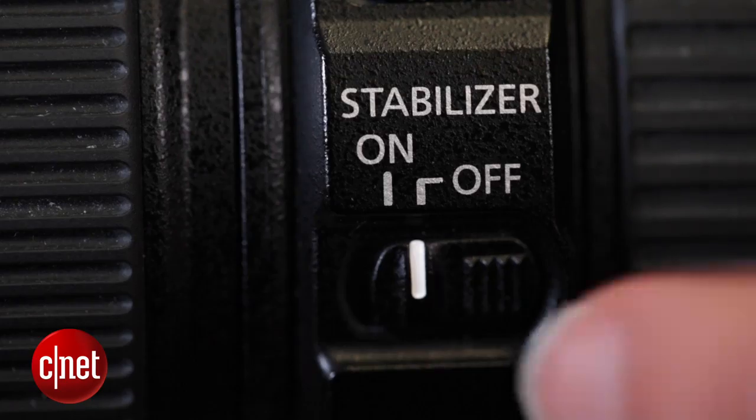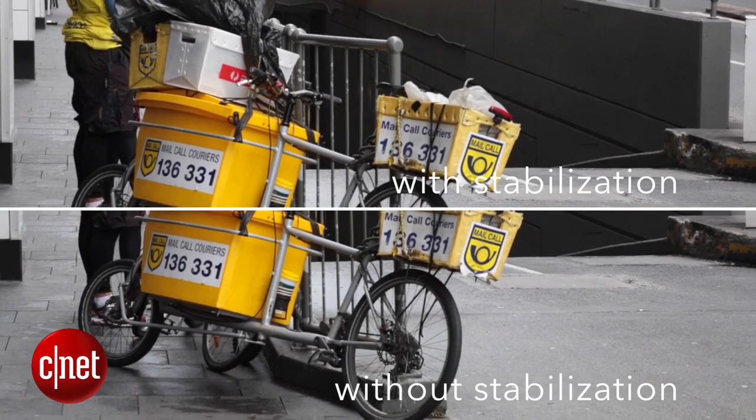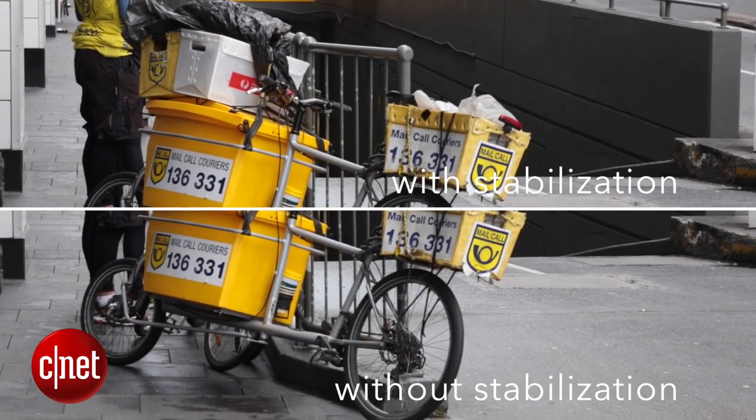Next, make sure to turn on image stabilization, either in your lens or your body. This is really important because it will help keep your shots even more stable and compensate for a little bit of handshake.